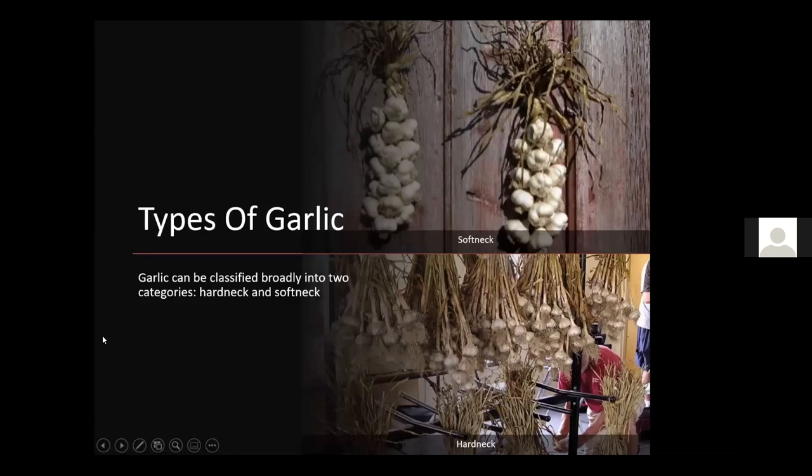There are two types of garlic: softneck, which can be braided because it generally does not produce a flower stalk, and hardneck, which produces a very long hard stalk that can't be braided — most people just bundle those together and hang them to dry. Unless you're a real garlic connoisseur, you probably won't notice the subtle flavor differences between types, but varieties do have different flavors depending on their uses.